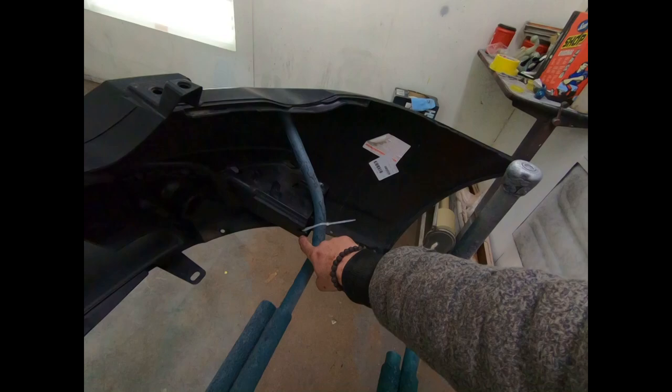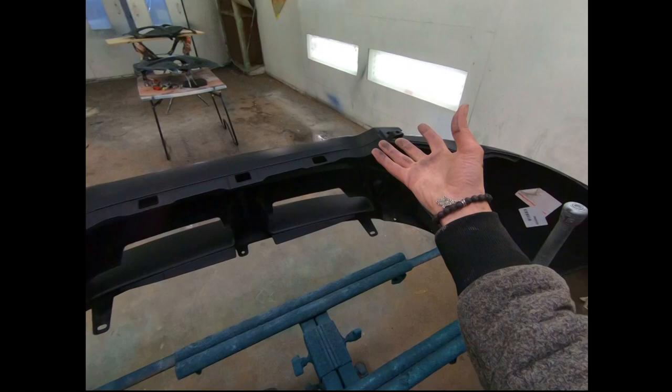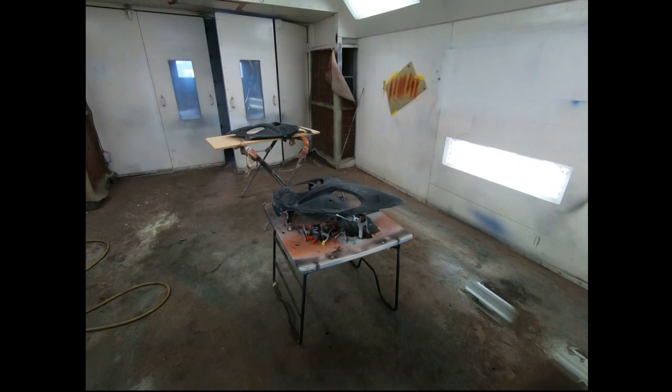Just to show you how I achieve that — right through something that's not going to get painted — you can make sure it's a little bit secure. As long as you have three points of contact, these bumpers are very well balanced. As long as you find good contact with it, they tend to stay where you want them to.